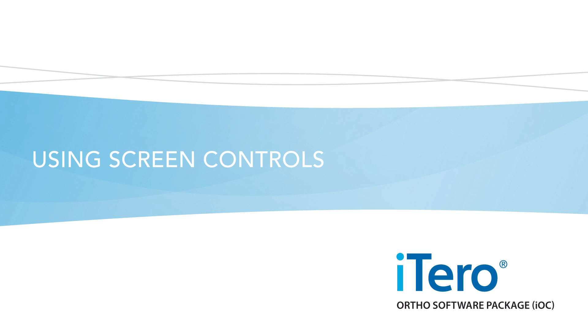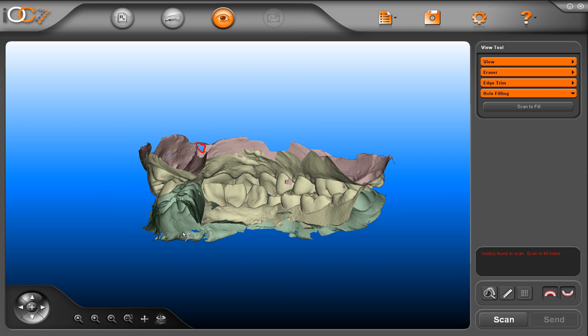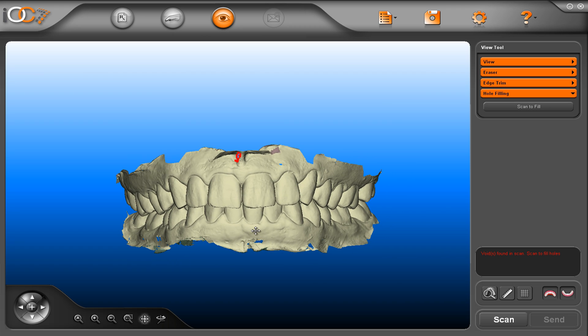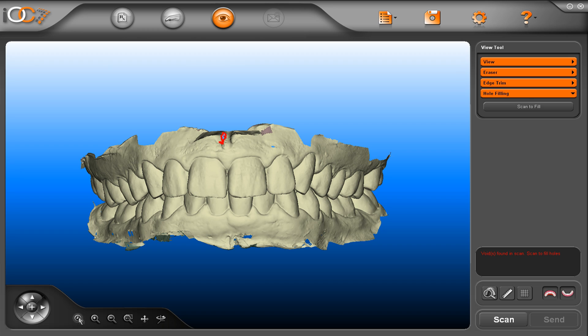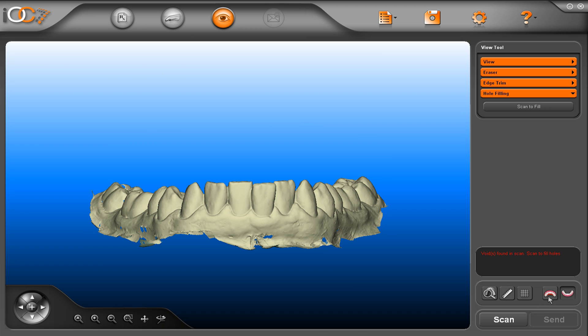Using screen controls. You can manipulate the model using the mouse and the screen control panel. You can rotate the model, pan up, down, right, left, zoom region, zoom out, and zoom in. To put the model in the centre, press zoom all. You can also control the model movement using the control buttons. Click on the plus button to centre the model on screen. Press the jaw icon to show and hide the jaw, allowing you to separate and view each jaw individually, including checking the lingual side for missing data.